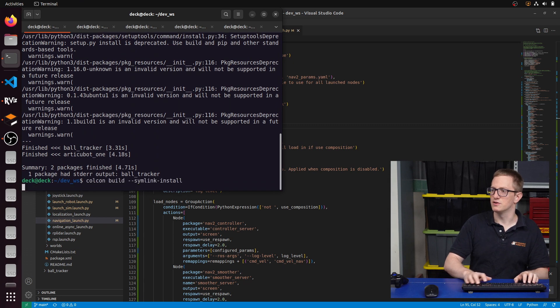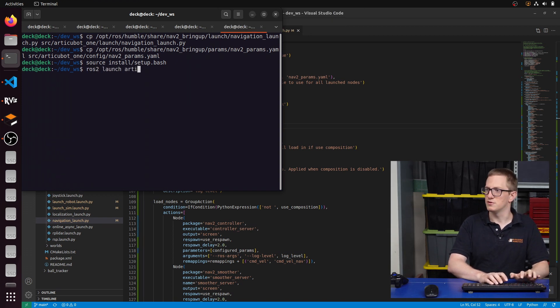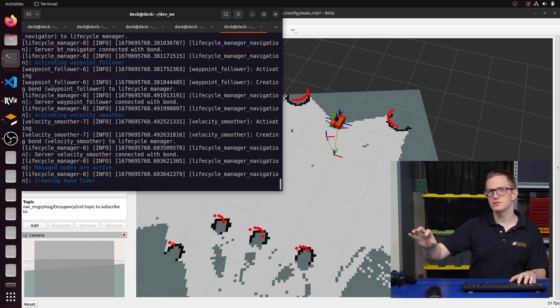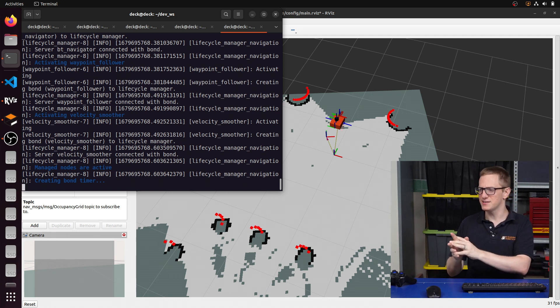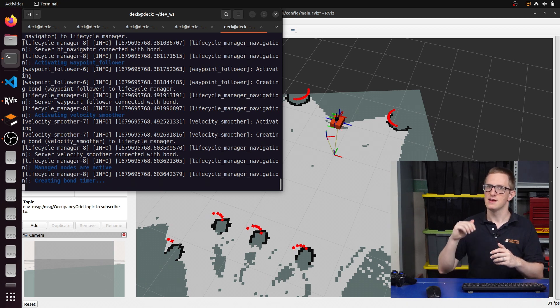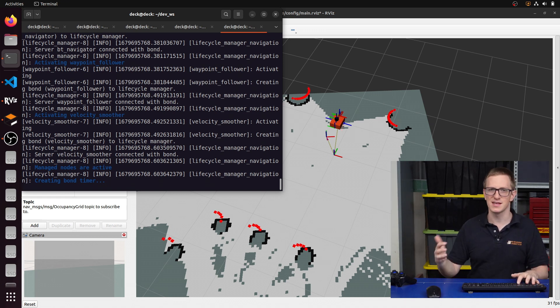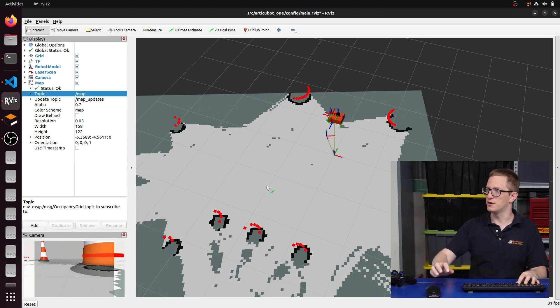We rebuild with colcon just in case, source our workspace, and run ros2 launch tikibot1 navigation_launch.py with use_sim_time set to true. Nav2 is running now. I did have the whole system get stuck again — I was having some of these issues on Foxy, but they seem even worse on Humble. It might be something to do with the way Gazebo and ROS2 control are interacting — it seems to get really confused around transforms and timing, and you just have to stop everything and start again. If anyone knows the fix, I'd love to hear it. But nav2 has launched, so we should be able to set a 2D goal pose and have the robot follow it.